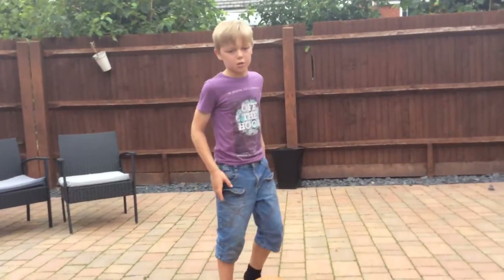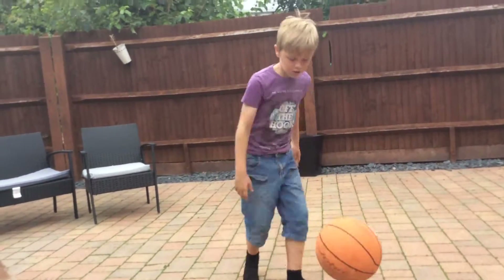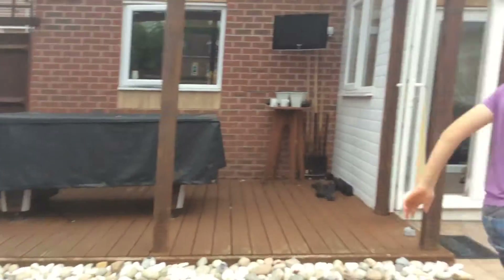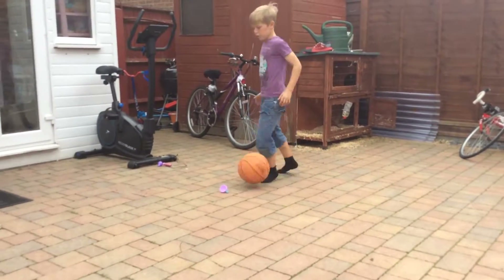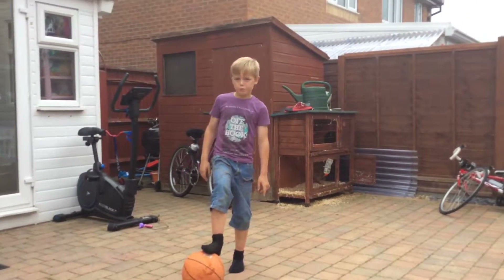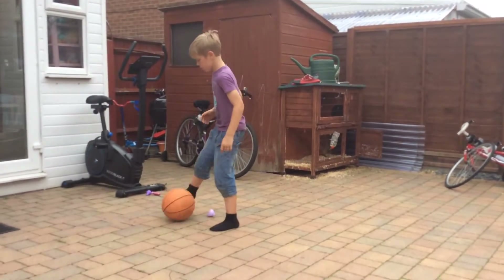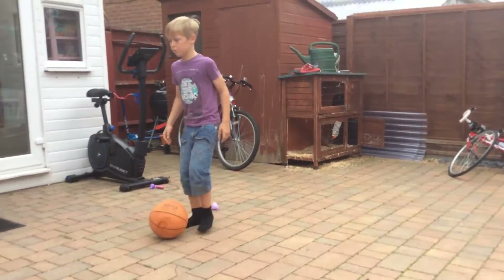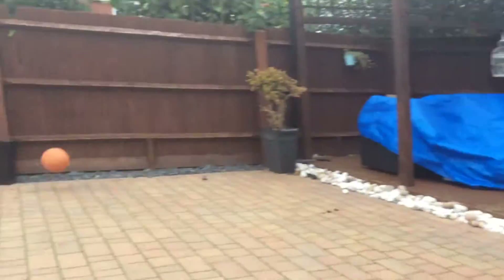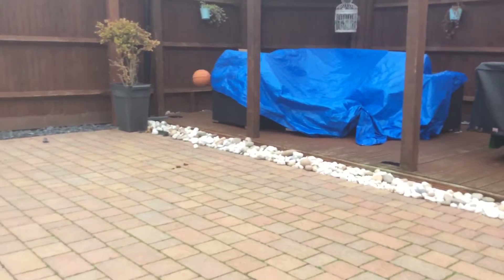Now, keep your ups. You wonder why I'm doing this video with the basketball — because I didn't have a football. Now, watch this go. Look at that, see? Every time.